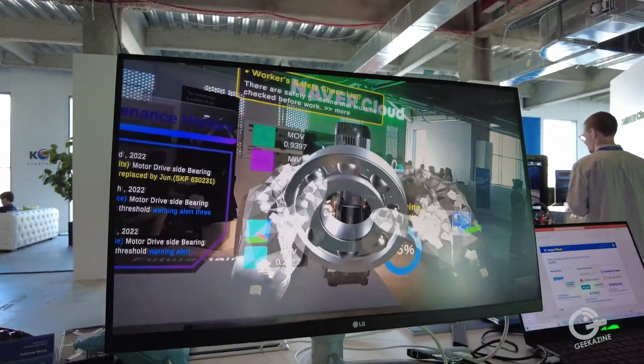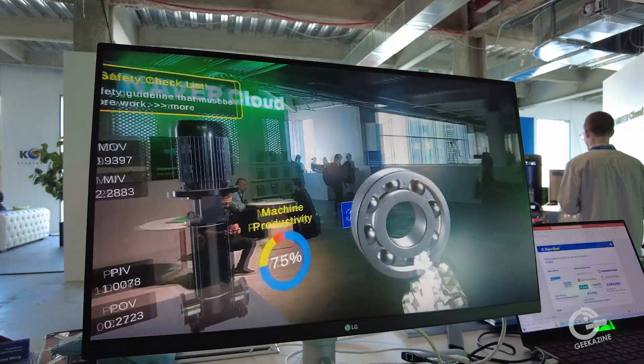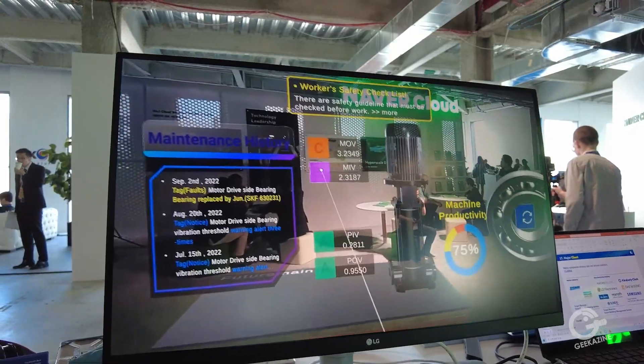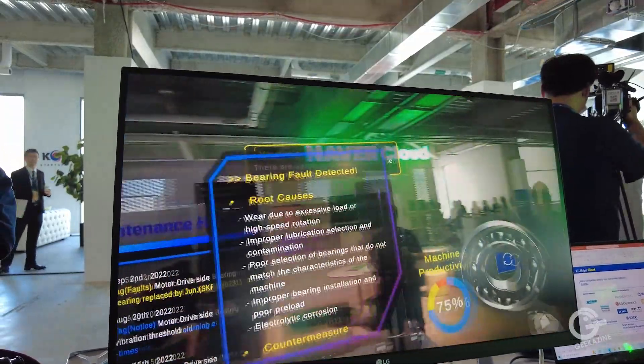Basically right now, as you can see on the screen, she's actually taking the bearing out of the machine to see the components and kind of play with it. The reason why this would be useful is because at industrial sites, the machines are always running 24/7, 365 days a year. They never shut them off unless there's a fire or some kind of catastrophe, because they lose money.